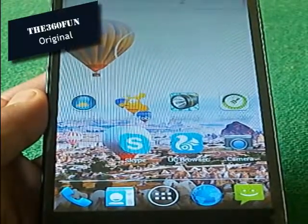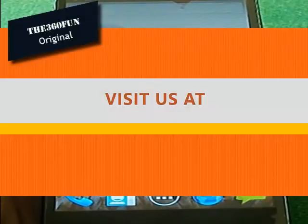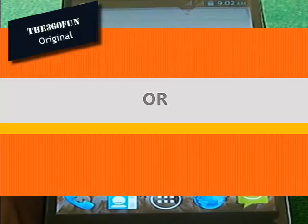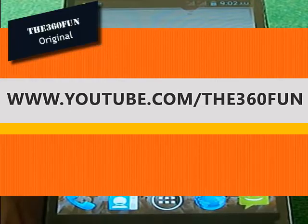Thank you YouTube viewers for watching. For more videos visit www.the360webly.com or www.youtube.com/user/slender365. Please download our official Android app, which is available at www.the360webly.com, and please subscribe. Thank you.